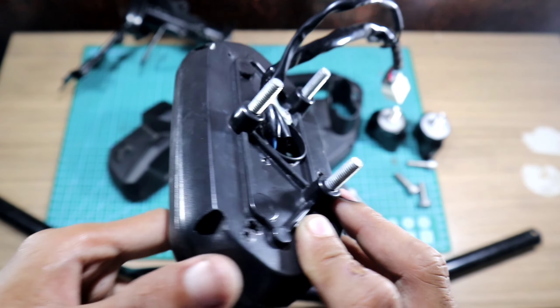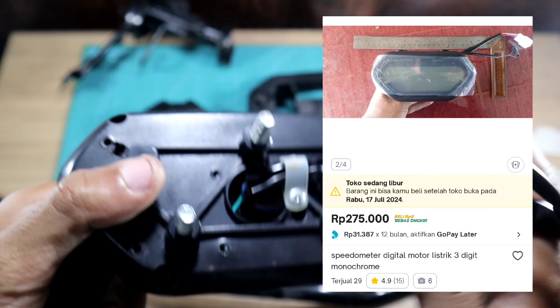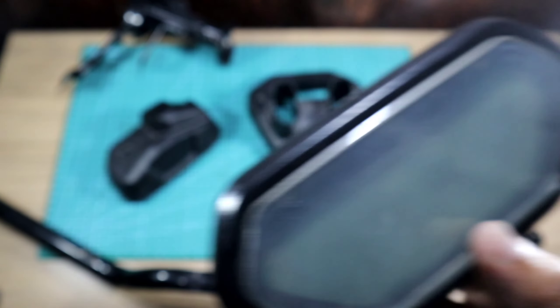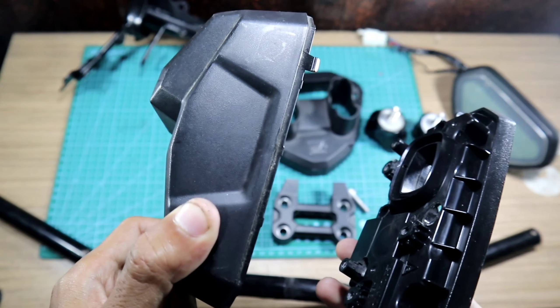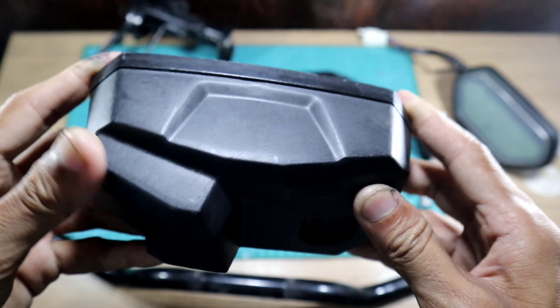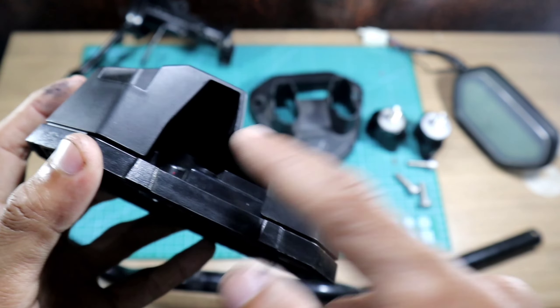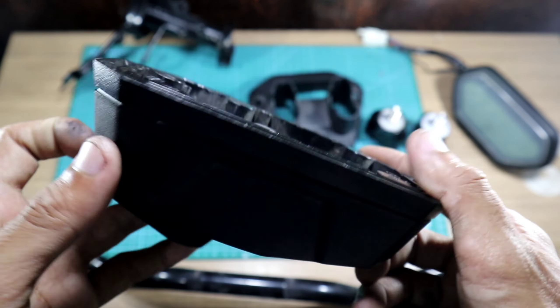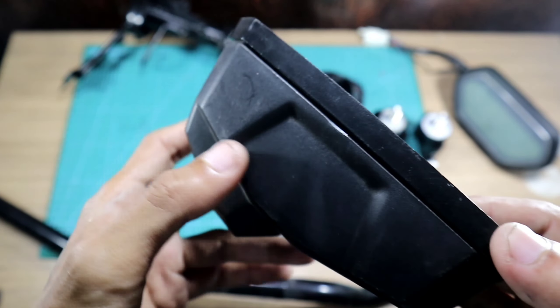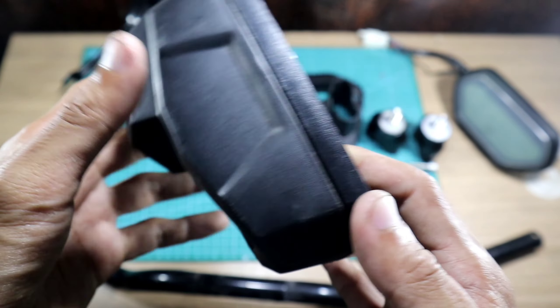Ini speedometernya yang model monochrome - ini yang versi ada indikator cruise control-nya, 200an lebih kalau nggak salah. Terus ini cover-nya, penutup dari tatakan speedometernya Beach Street ya - ini buat jalur kabelnya speedometer jadi kelihatan rapi, buat nutupin kabel-kabel speedometernya nanti.